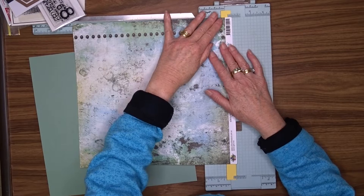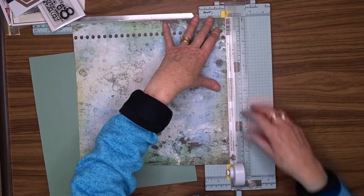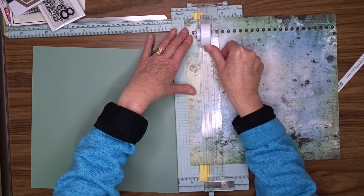I'm going to use a mixture of patterned papers. This first one is from Color Blast — it's limited edition and it's called Uniqueness. I'm also going to use some papers from 49 and Market. To start with, I'm going to trim this piece of patterned paper.